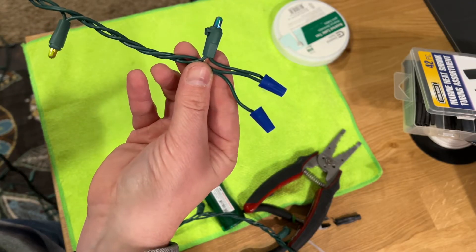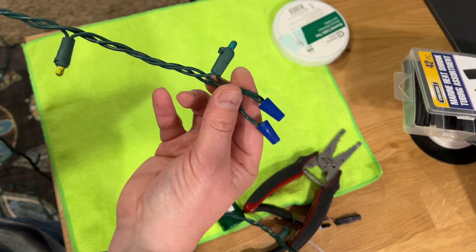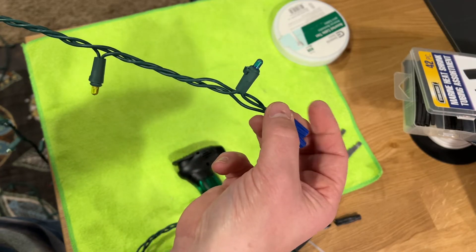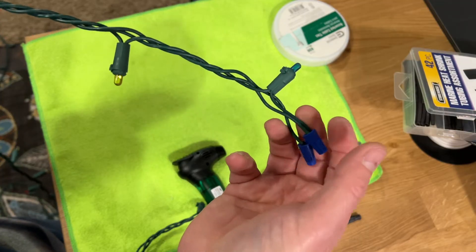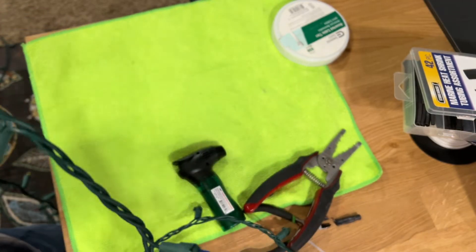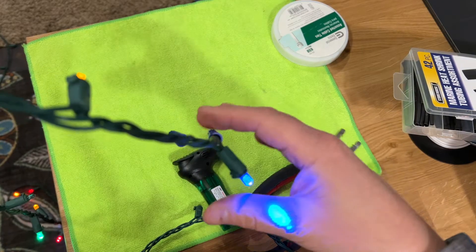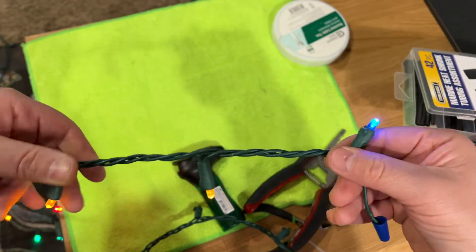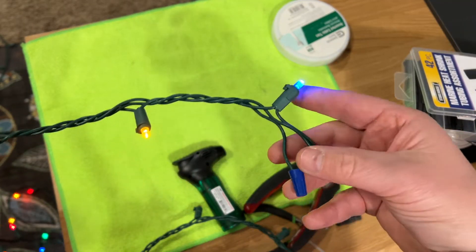That is basically how you do it — that's now complete. When we plug this in, all these lights will light up. And as you can see, all the lights are lit up up to the point at which I cut it off.